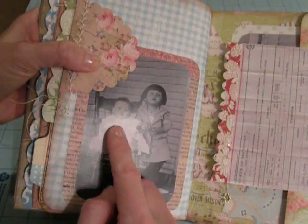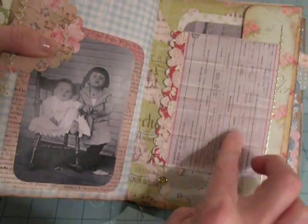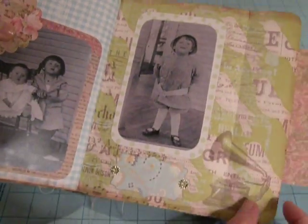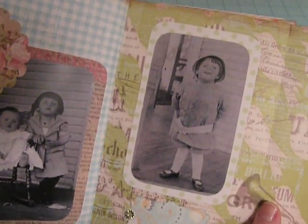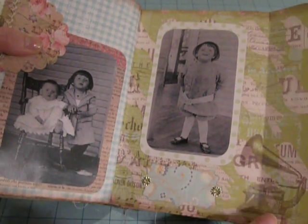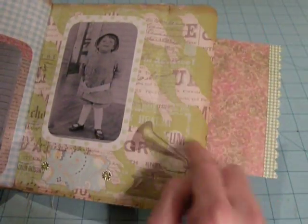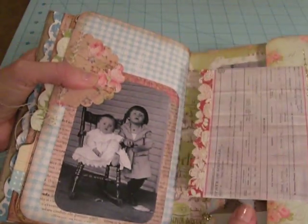Here's another photo of my grandfather and his sister, and there's my grandfather's birth certificate. And then I have another picture of my grandfather — I still have to write the information on there. I'll probably put another photo right here, since I have a lot of photos of him.